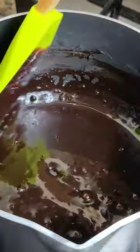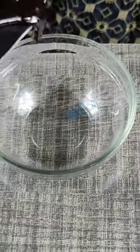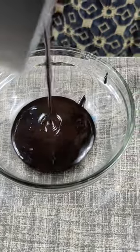It's very easy to make without any cooking chocolate. The glorious chocolate topping is ready.